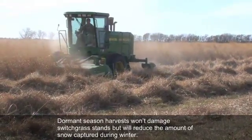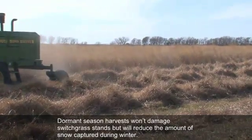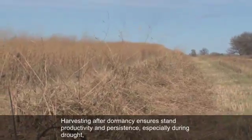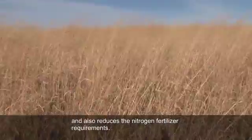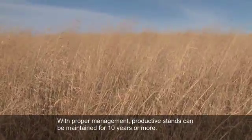Dormant season harvests won't damage switchgrass stands, but will reduce the amount of snow captured during winter. Harvesting after dormancy ensures stand productivity and persistence, especially during drought, and also reduces the nitrogen fertilizer requirements. With proper management, productive stands can be maintained for 10 years or more.